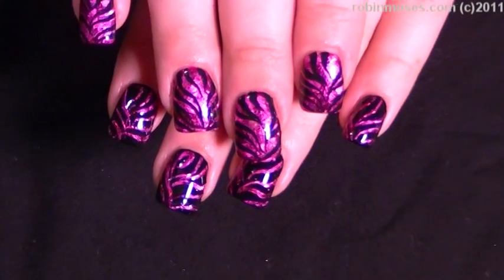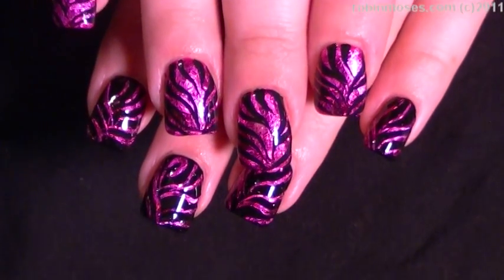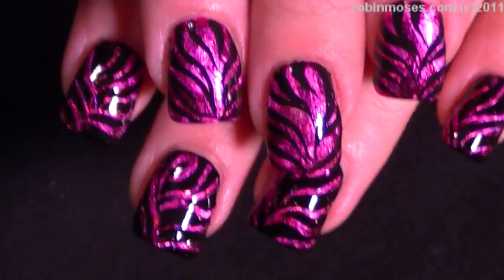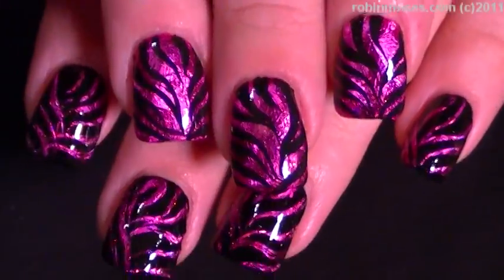At first glance these look the same, and then you look again and they're opposite, and they're messing with your eyes. I hope you like them. I upload every Monday, Wednesday, and Friday, so keep an eye out and I will see you back with more. Bye!